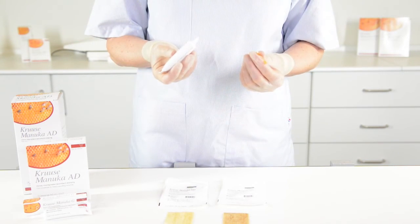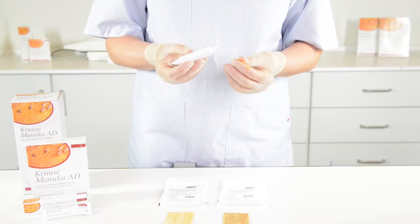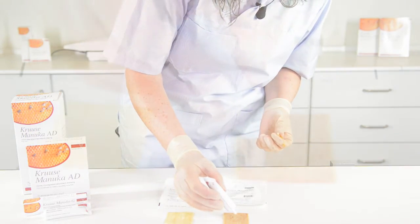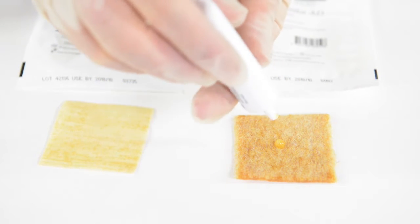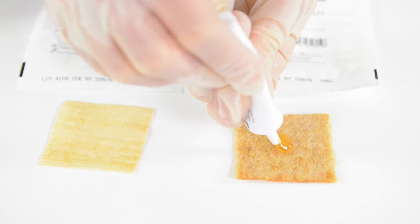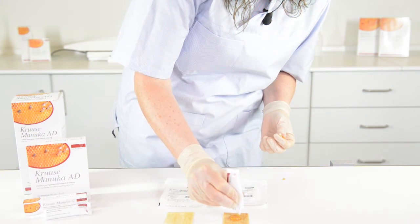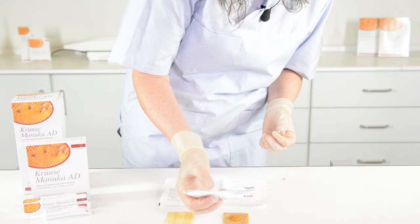To create even further contact with the honey, you can fill the cavity with additional honey. You simply pour it out of the tube and into the cavity of the wound.